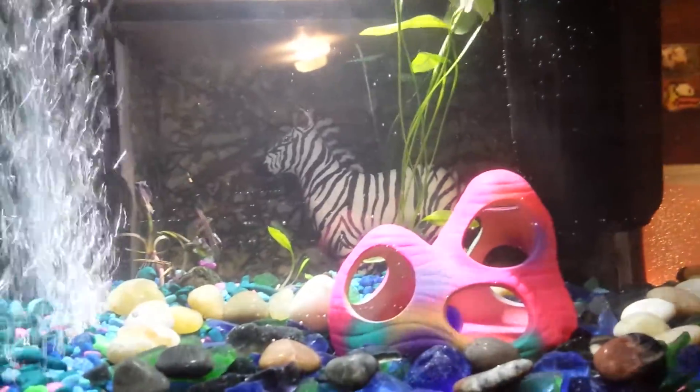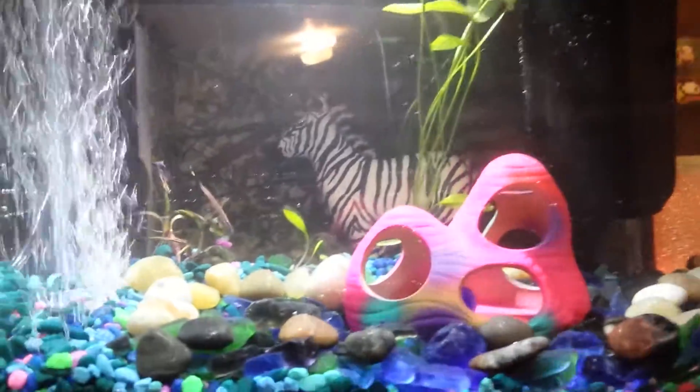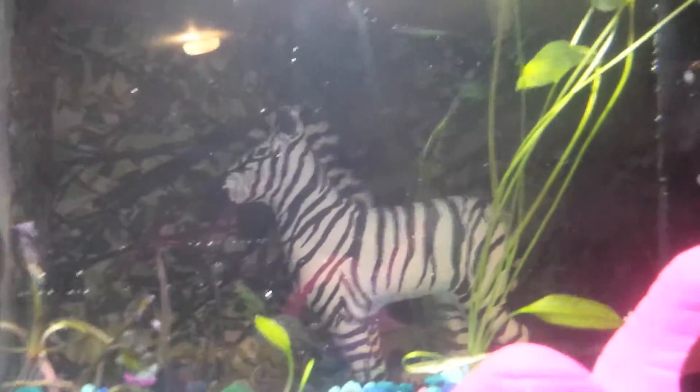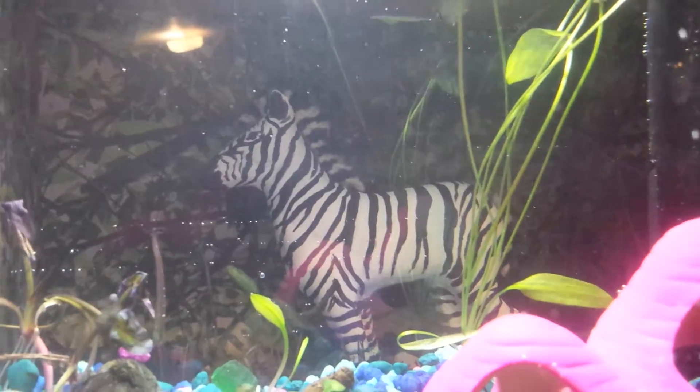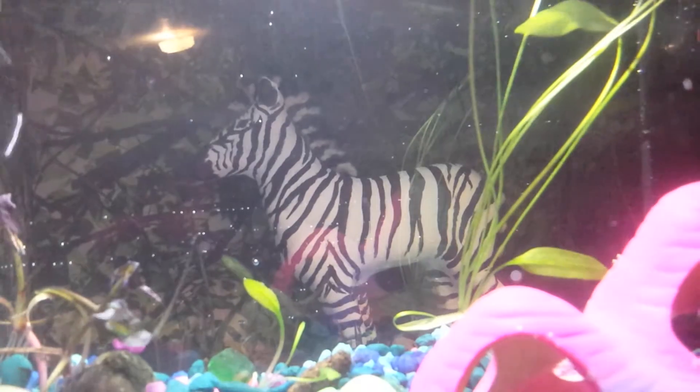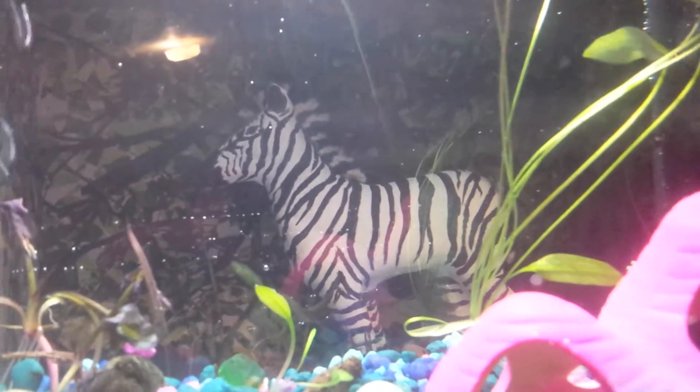This is my fish tank that I got for Christmas for Nana. I used Michael's project that he worked so hard on for the background, because it's so pretty. Everything on that is handmade.